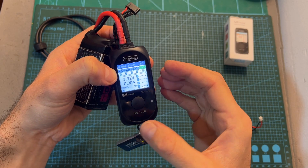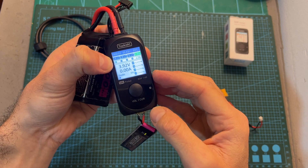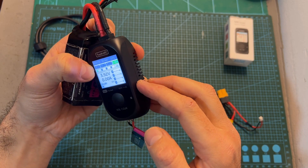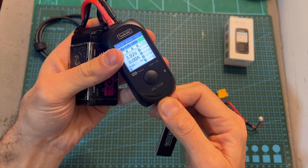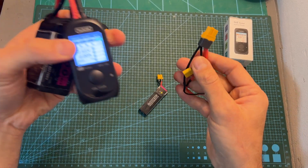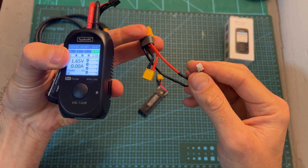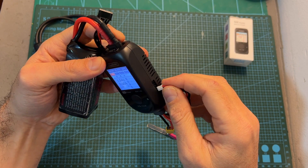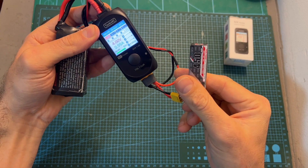You should note that while the M4 Pocket is capable of charging 1S batteries, the charging procedure will only start if both main and balance ports are connected simultaneously. For that you'll need to prepare a DIY cable which has both main and balance plugs connected in parallel. As you can see, after using this adapter we can use the M4 Pocket to charge a 1S battery.